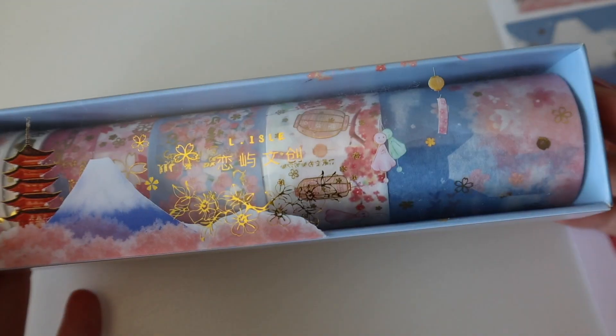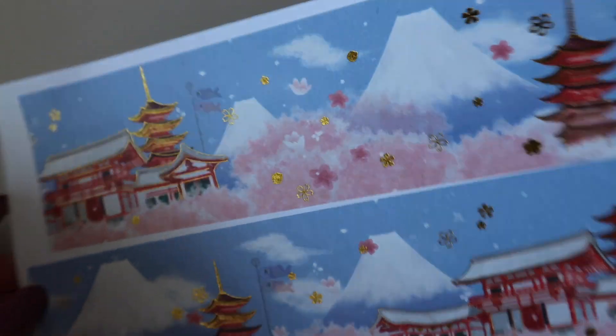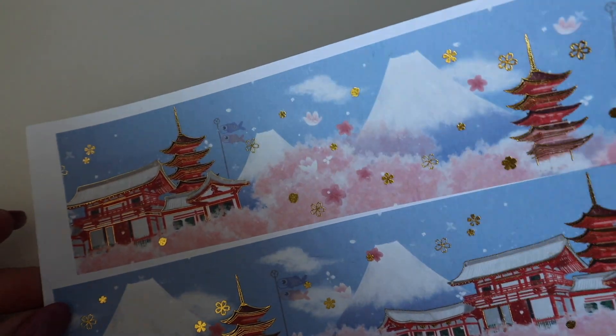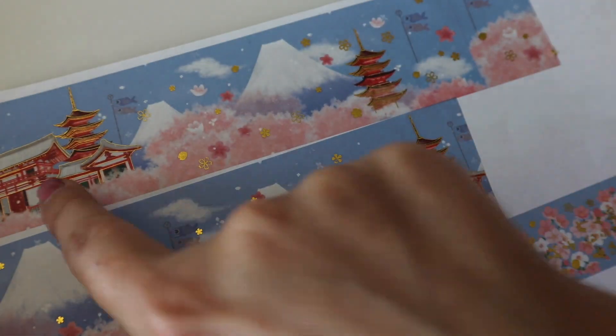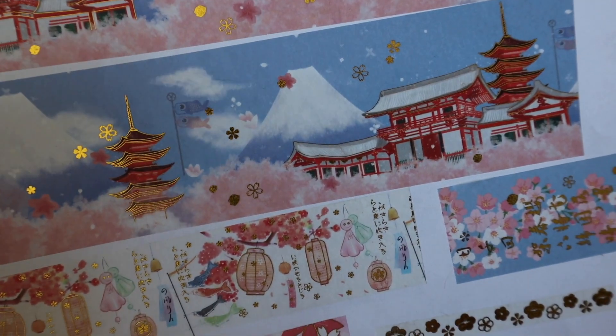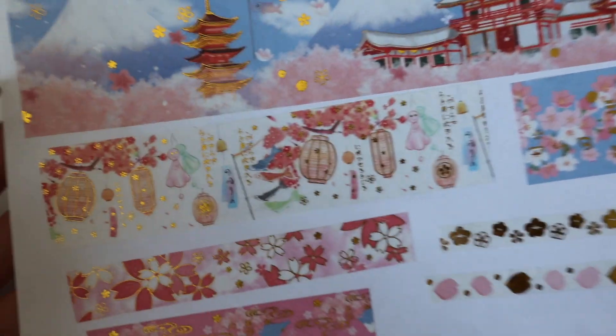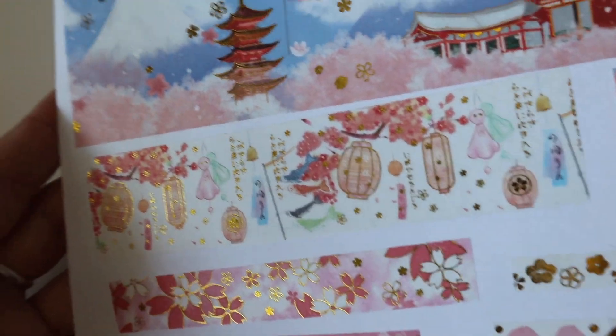In this video we are going to be doing washi tape sets. Let's start with this one — I think these are all Chinese style with beautiful mountains, gold details, and summer architecture. This is one washi with beautiful big houses and lots of details. Very, very pretty colors.